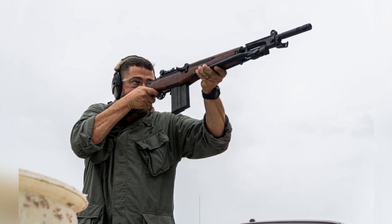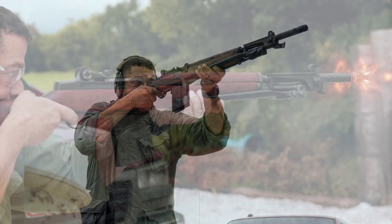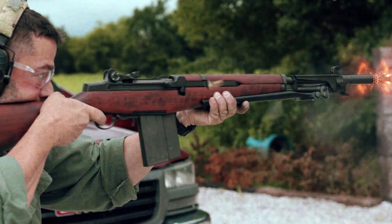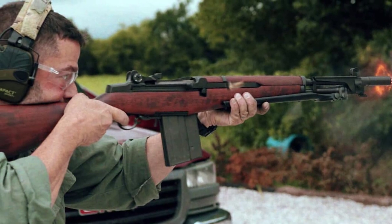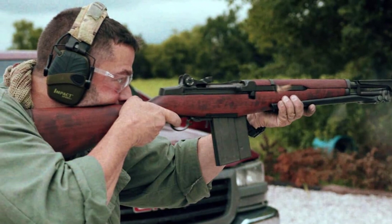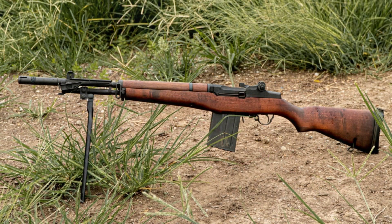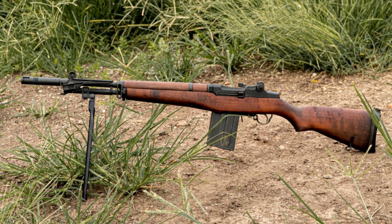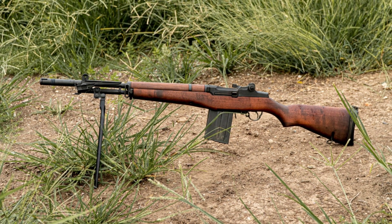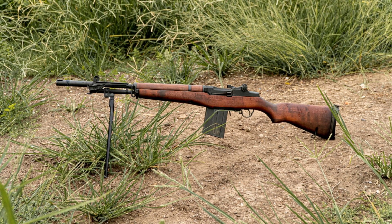The story of the BM-59 reflects the evolution of military technology and the collaborative efforts of NATO member countries to meet the demands of a changing battlefield. It serves as a testament to the ingenuity and adaptability of the Italian firearms industry, and the BM-59's legacy continues to resonate with enthusiasts and historians alike. As we explore its historical context and significance in the 20th century arms race, we gain a deeper understanding of the innovations that shaped modern warfare.